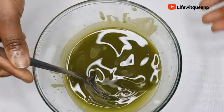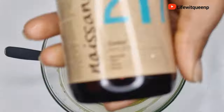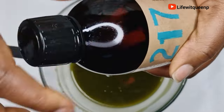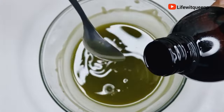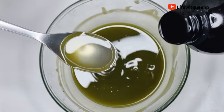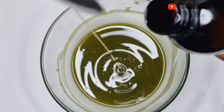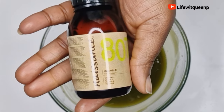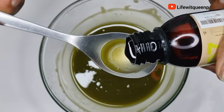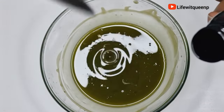Once done, I'm going to add two tablespoons of castor oil. Castor oil helps to increase blood flow to the scalp, and applying it once a month can boost hair growth up to five times the usual rate. It's also amazing at moisturizing a dry scalp. I'm also going to add two tablespoons of vitamin E oil, which helps to support a healthy scalp and hair.